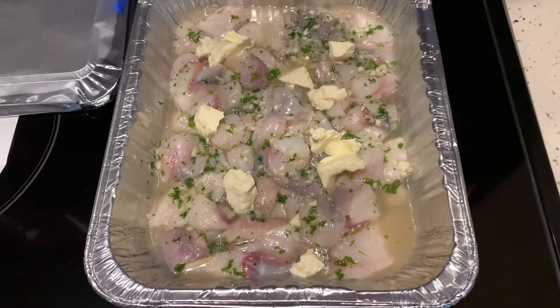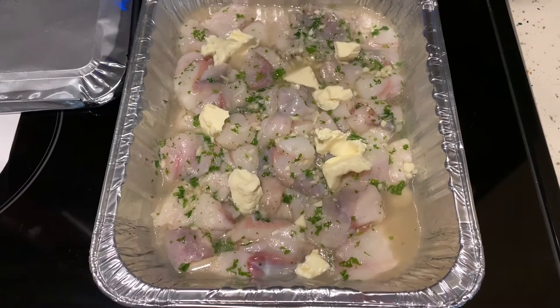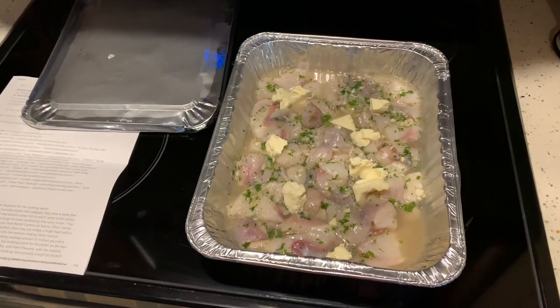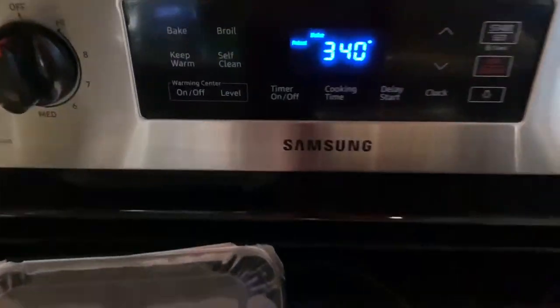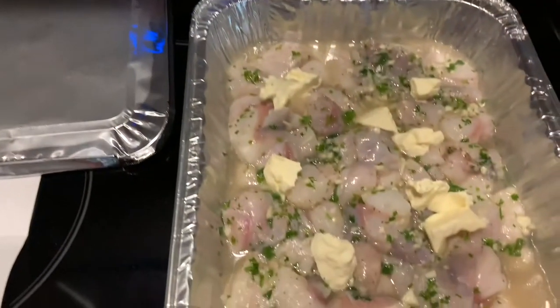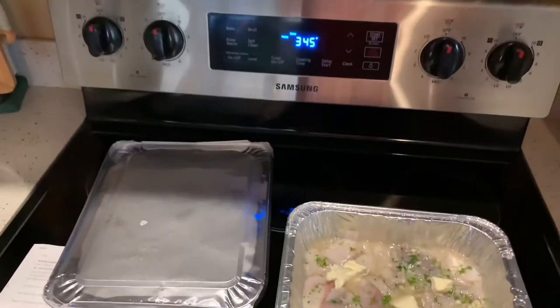As you can see, here is the monkfish all set to go with all the ingredients. We'll stir that up, stick it in the oven, and we'll be all set with Trinity Seafood in Lakewood. Shawn Michaels here with you — I'm getting my oven preset at 375. We're going to pop this in the oven and be all set.